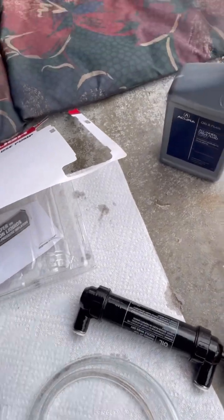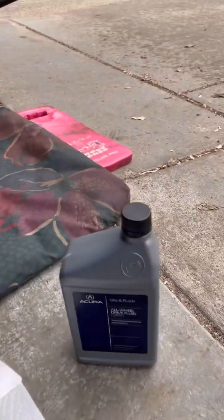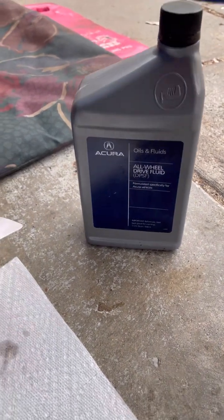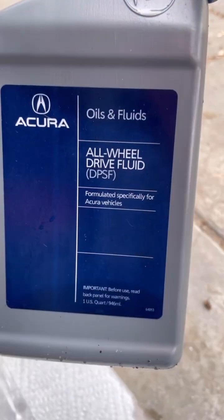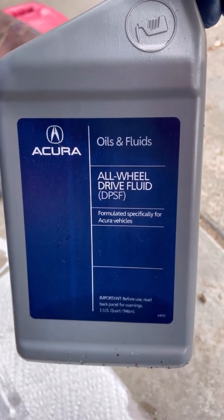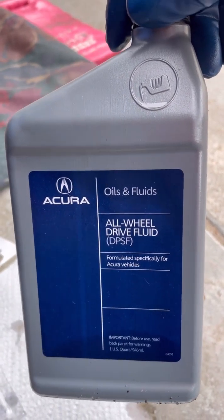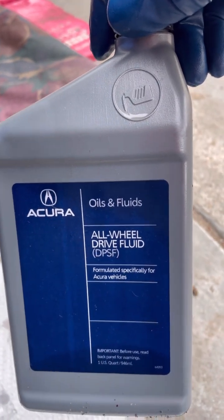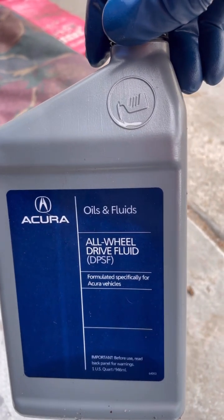Use a little brake cleaner and clean it off and you're good to go. I'll show you that in a minute. Here is the oil. See there — it says Acura. There's a comparable one from Honda. Honda sells the same thing. Honda is the parent company for Acura, the luxury division. The same oil works in both differentials.